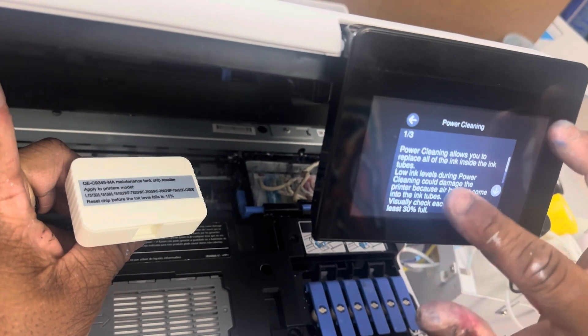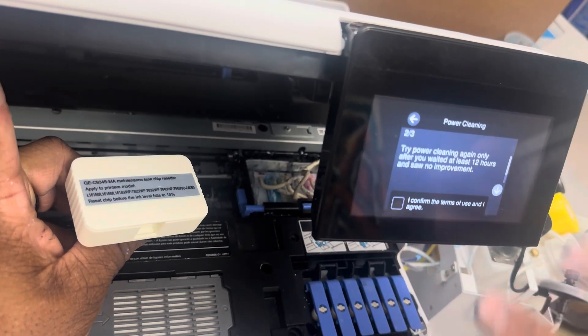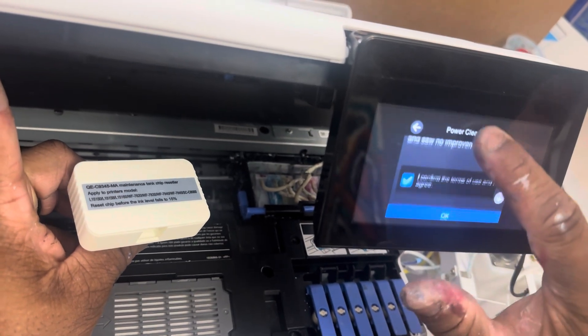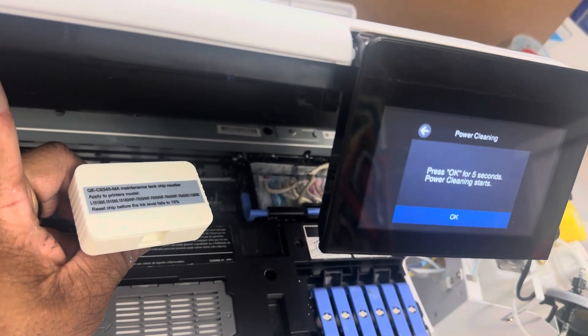For the power cleaning, you're going to go up and hit Confirm, then confirm again, and confirm one more time.